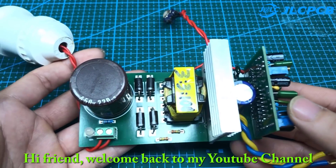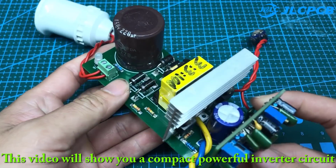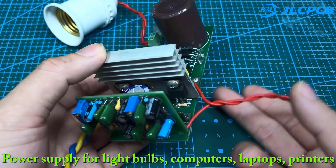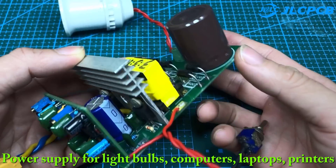Hi friends, welcome back to my YouTube channel. This video will show you a compact, powerful inverter circuit — a power supply for light bulbs, computers, laptops, and printers.